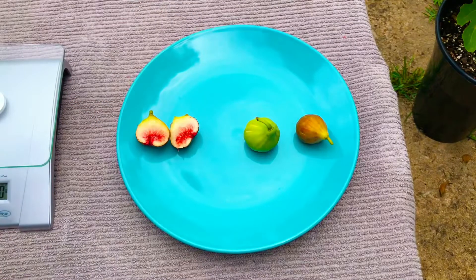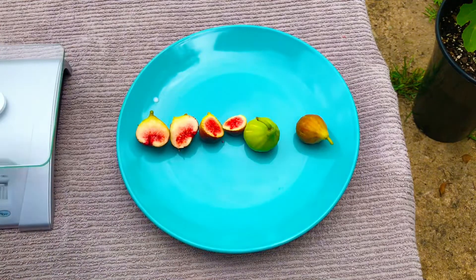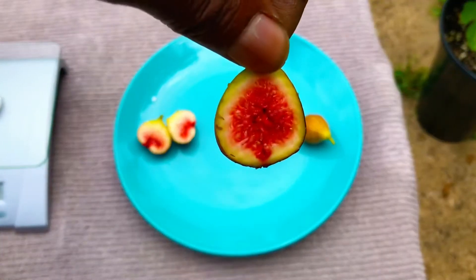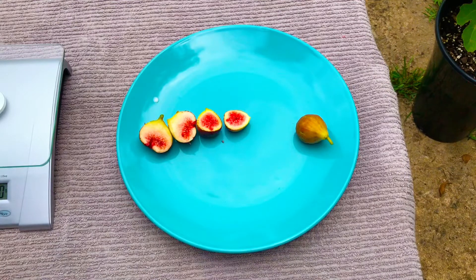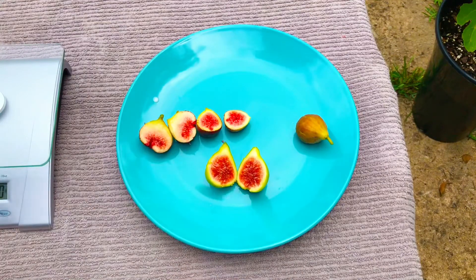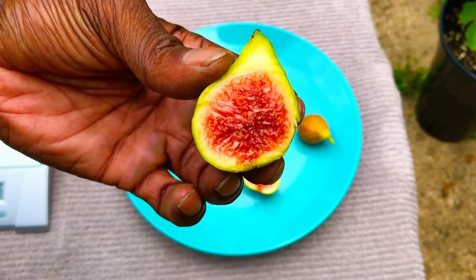Next up is our Basilica Melissi fig. I'm going to split her open for you guys and show you what she looks like on the inside. I'm going to bring half of her up close to the camera — you guys see that? That is some gorgeous flesh inside of that Basilica Melissi fig. Next up, our Angelica Green fig. I'm going to split her open for you guys — you guys may have seen one of these on one of our previous videos, but nevertheless, that flesh is gorgeous on the inside.